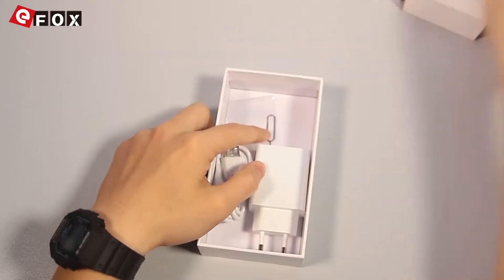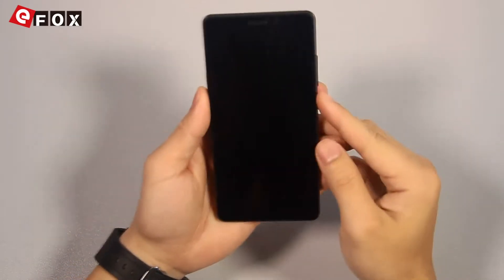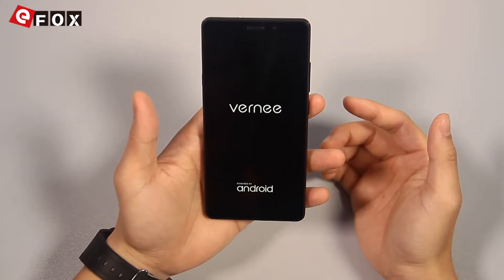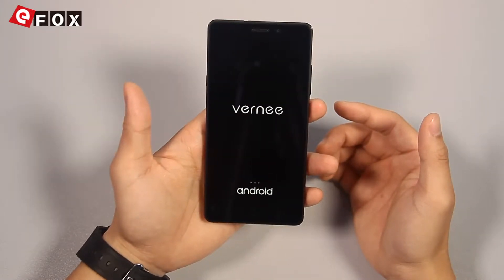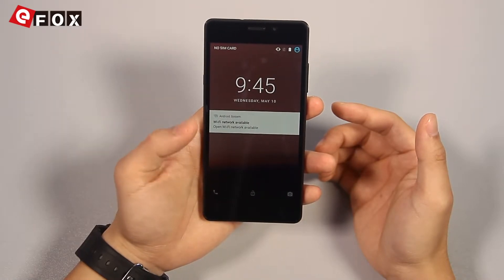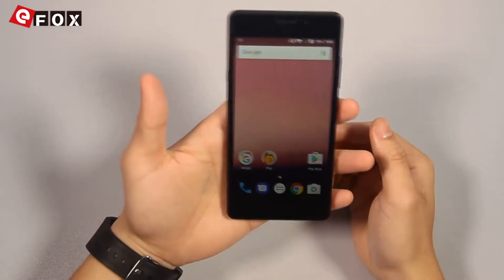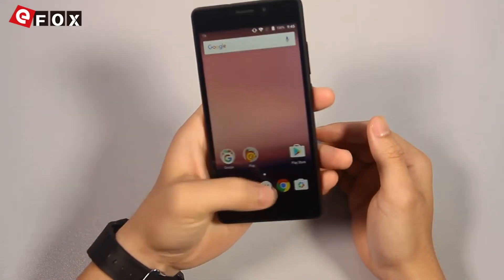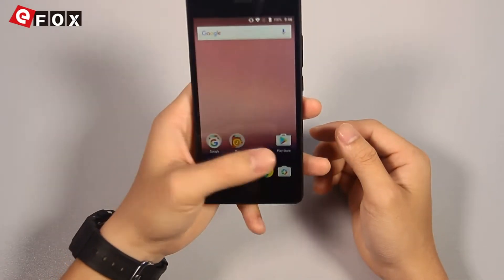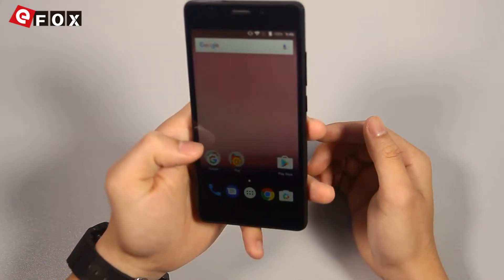Let's put the accessories aside and look at the phone. Let's power it on. And here it is — the brand new 4E. Let's take a look at its interface. It has a 5.0-inch HD display and the color on its screen looks very good.